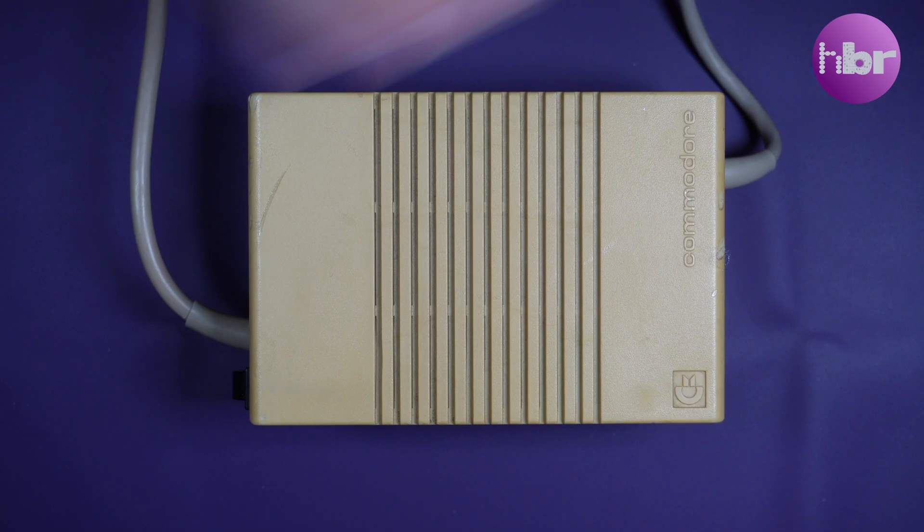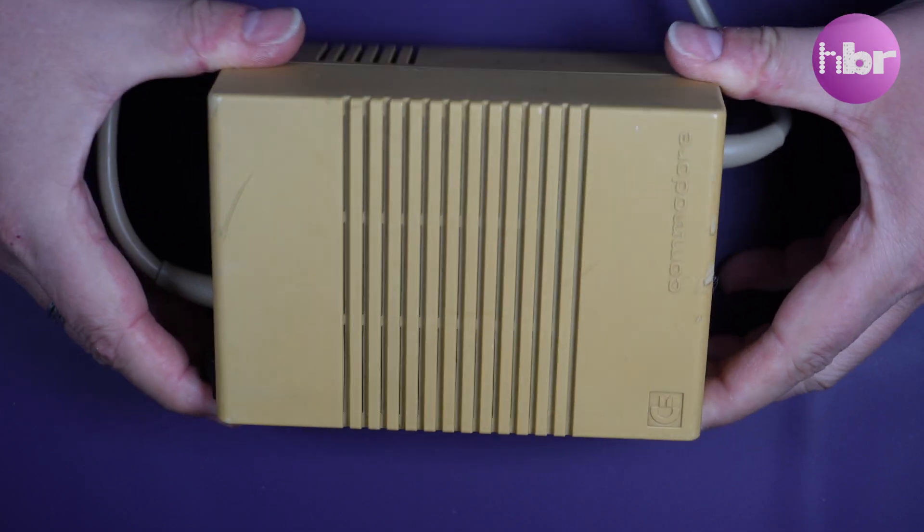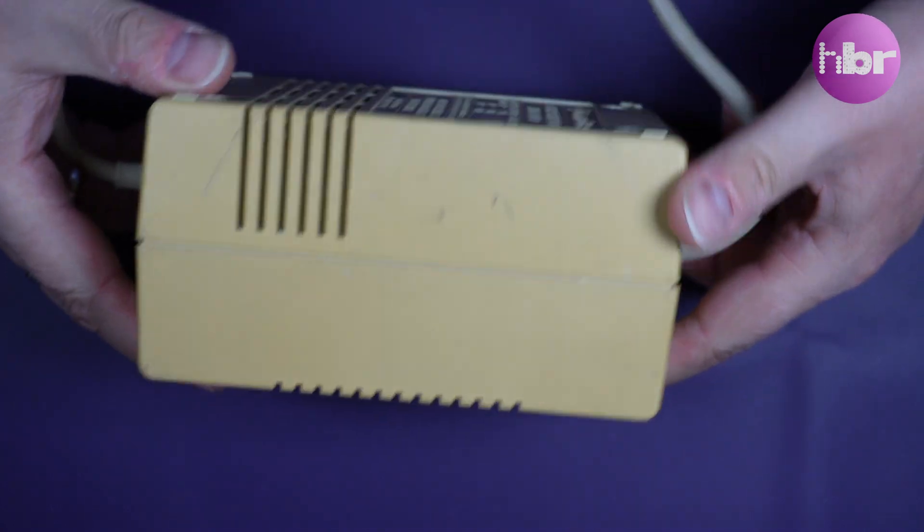The Amiga 500 power supply is a bit of a brick. Like many other vintage power supplies, these were a little worse for wear and weren't that good back in the day. This one's really broken because it's just been dropped on the floor and it rattles.